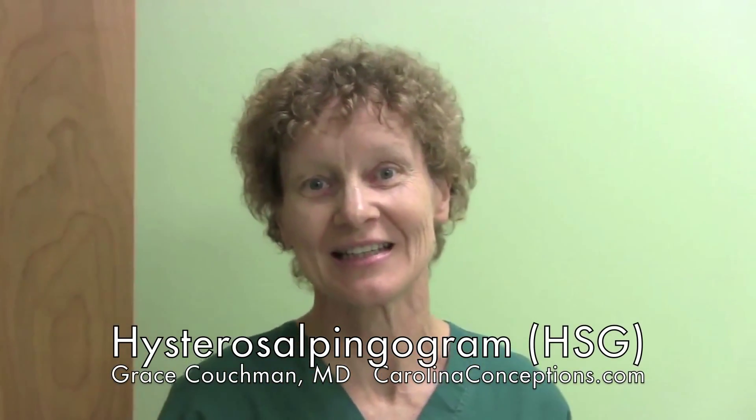Hello, I'm Dr. Grace Couchman from Carolina Conceptions and I just want to talk to you today about the Hysterosalpingogram or HSG test. The HSG is a standard feature of an infertility investigation. It's a very important piece of the investigation because it lets us know that the uterine cavity is the normal shape, it lets us know if the cavity has any fibroids or polyps, and it also tells us if the tubes are open.